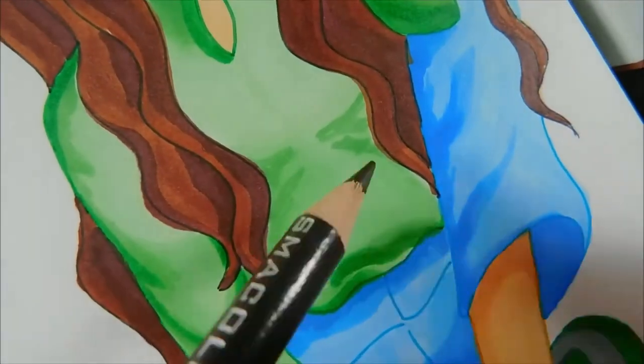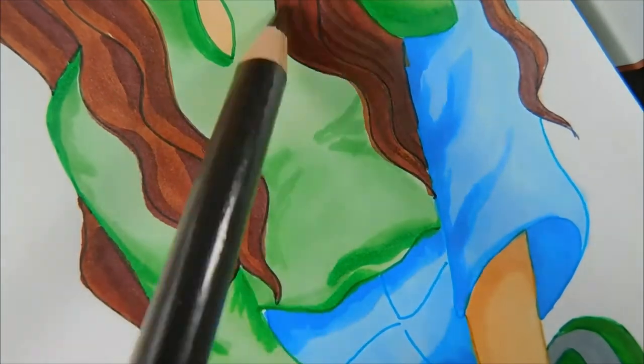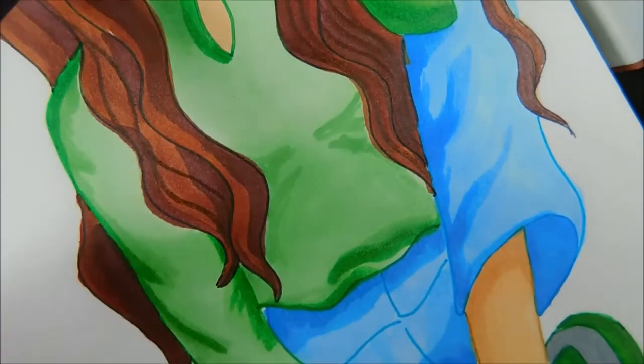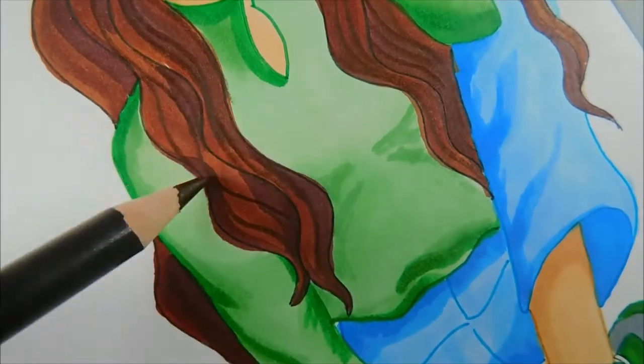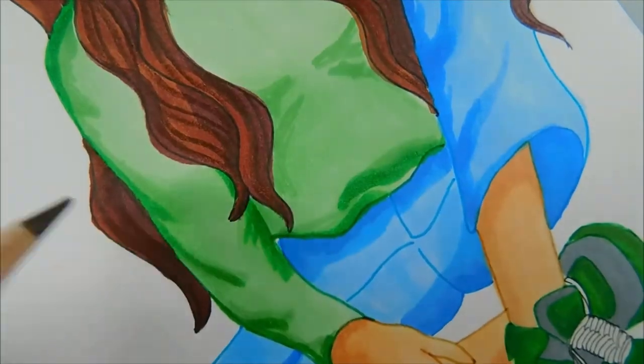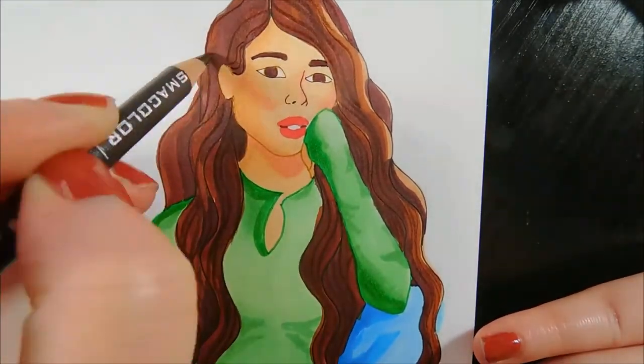After the markers, I went in with my colored pencils to add some more texture to the hair and the clothing. I think it looks especially nice on the jeans — the roughness of the colored pencil gives the jeans more of that denim texture. And after using the colored pencils, I went over with a marker to soften the texture of the pencil.